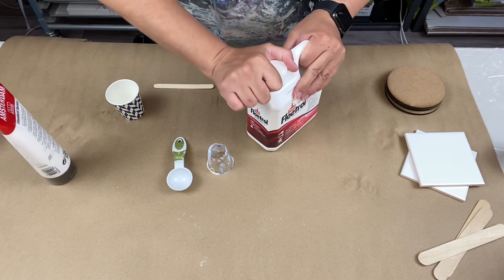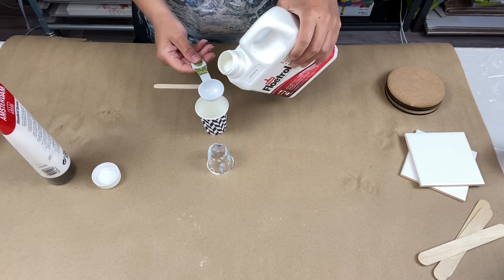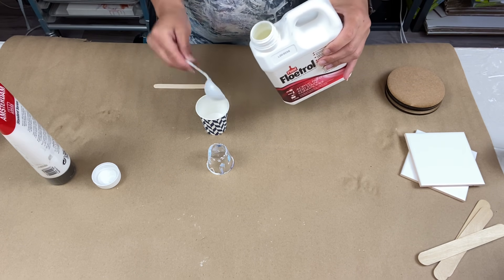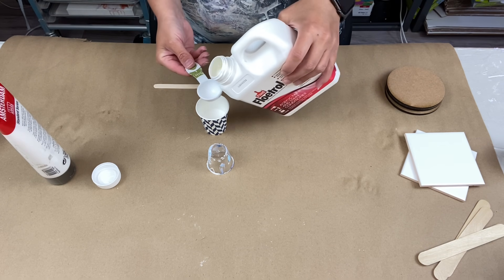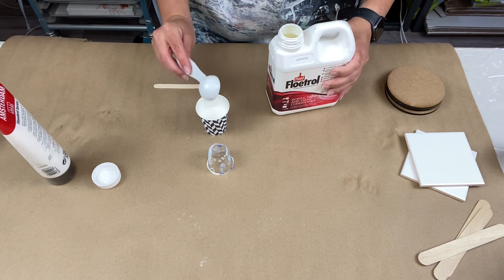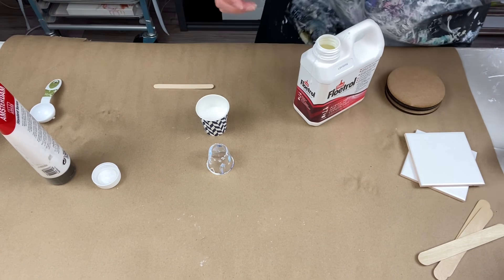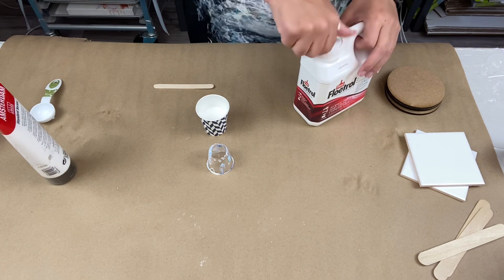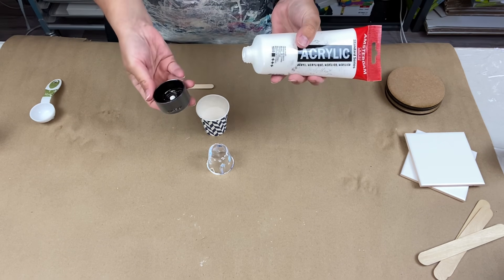This stuff is super fluid, really watery. So we've got three tablespoons of Floatrol and that's all you need — it makes quite a bit of cell activator, because you don't need much. When doing this technique you're just putting a little bit on top. Now we need one tablespoon of Amsterdam titanium white paint.